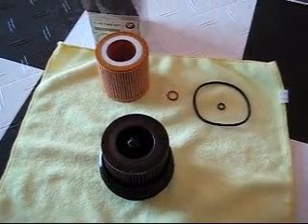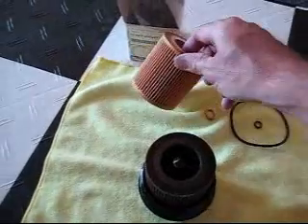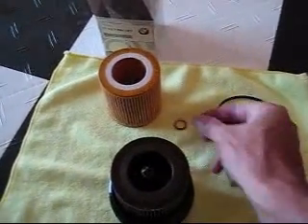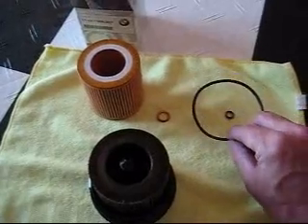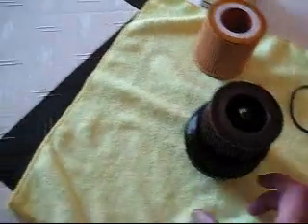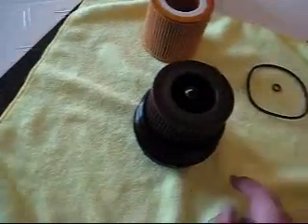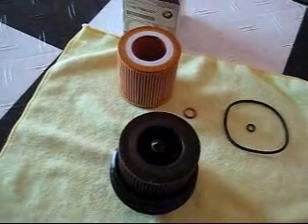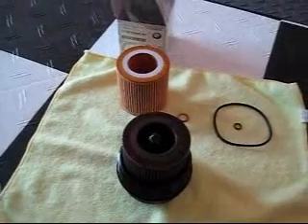Supplied with your BMW oil filter, you're going to get a new filter assembly, a crush washer for your drain plug, two O-rings — a large O-ring for the filter that goes down here, and then a smaller O-ring that goes right there. So we're going to swap out the O-rings and the filter now.